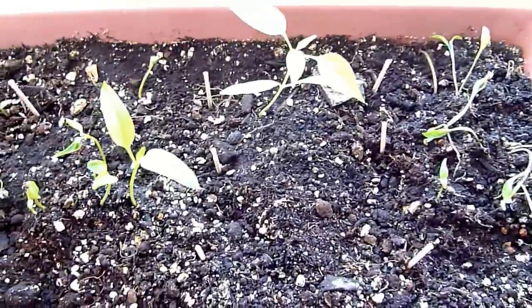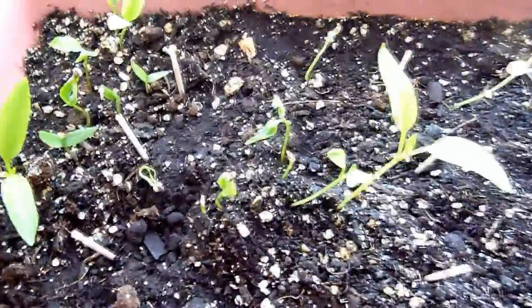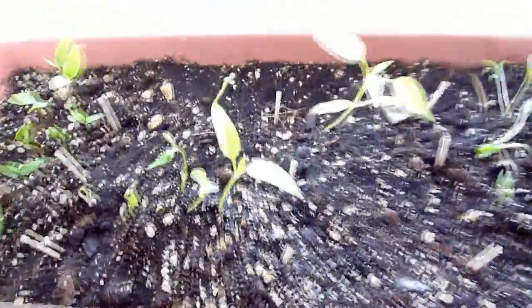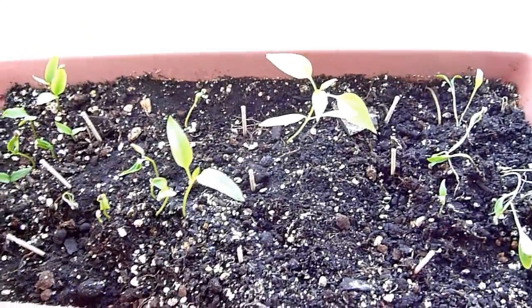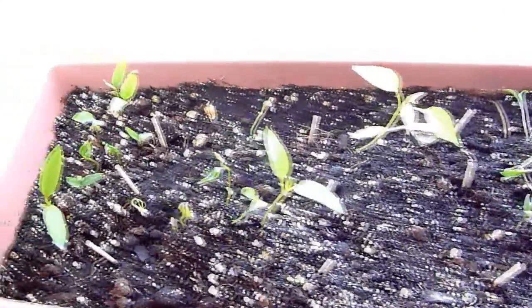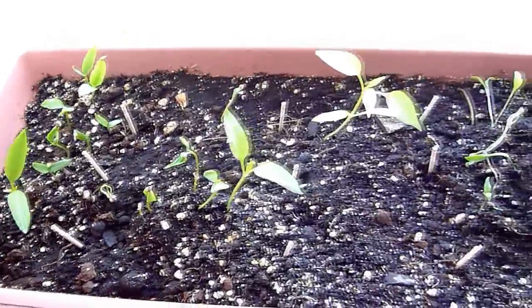Make sure they are not completely covered because they need to breathe and have airflow as well. Make sure the soil is moist enough — don't add too much water. If everything goes well, you should see sprouts coming up in about two weeks.